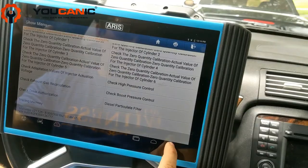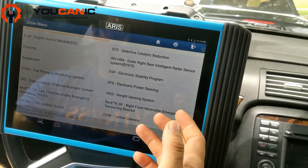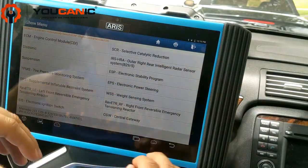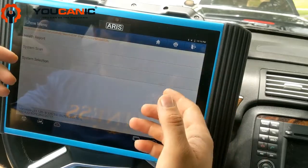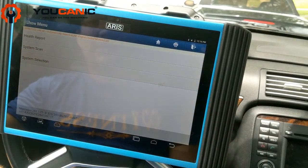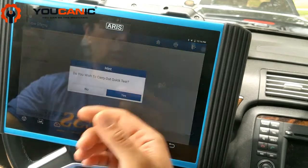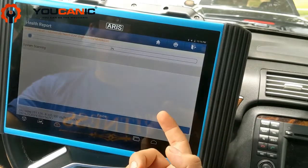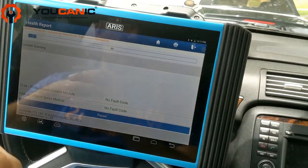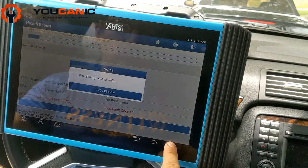What you'll do is connect the scanner, select your Mercedes, then your model and engine — that's important. Once you do that, you'll come to a menu where you can do an auto scan, here it's called a health report. It will basically go through all the modules and find fault codes for you, which is very handy. But we know what we're dealing with in this case, so we're going to go straight to the ECU engine control module.